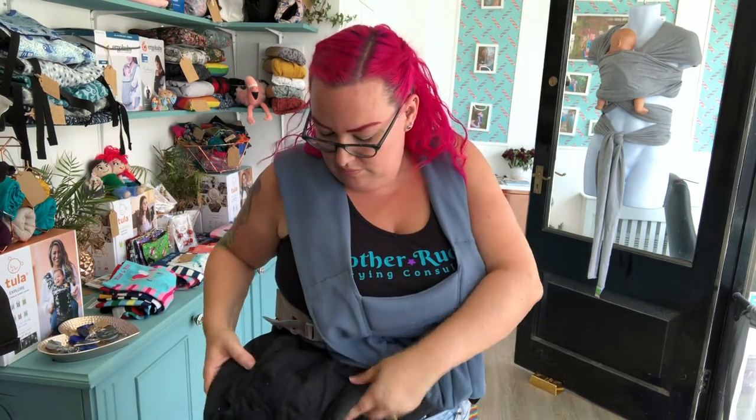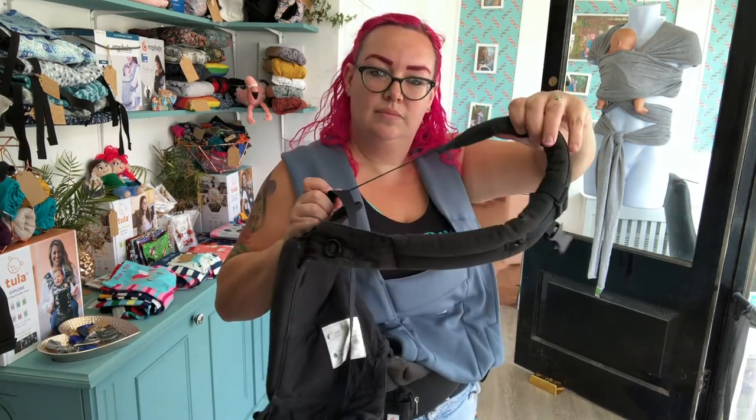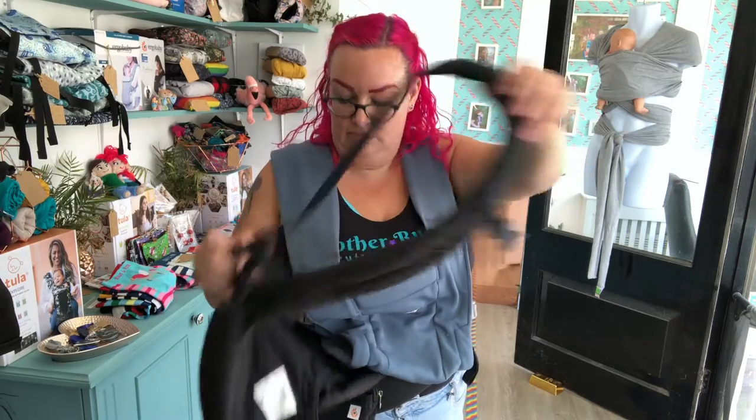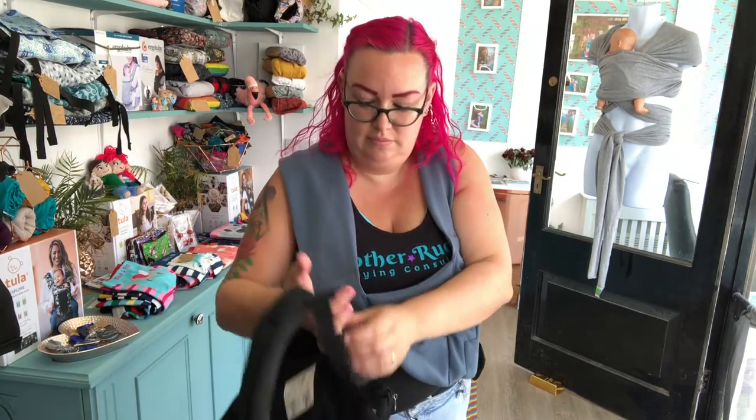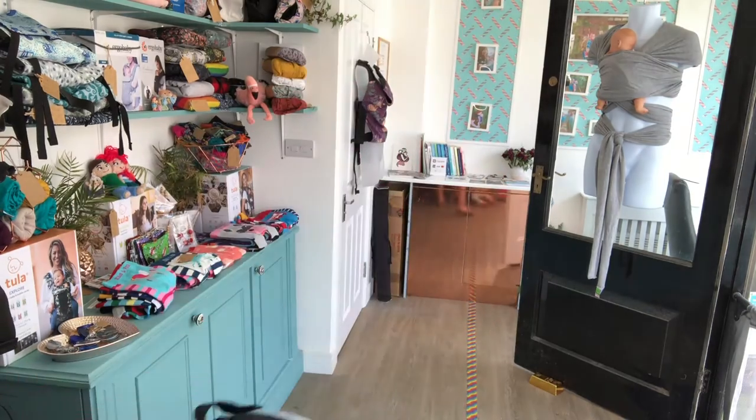If you prefer using another method by all means use that method. First thing I need to do is check my straps. I need to check that my side strap is nice and long and then I need to check my front strap is short. Now I'm ready for my child.